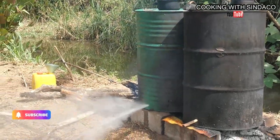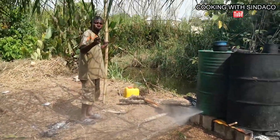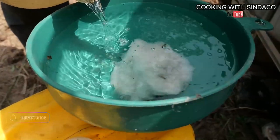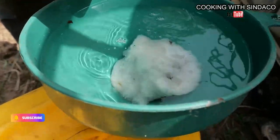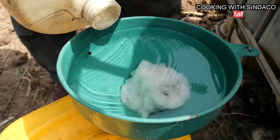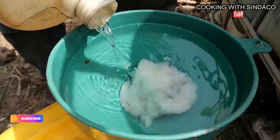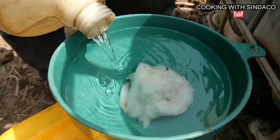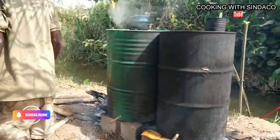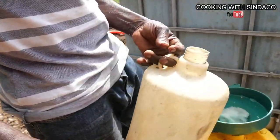After hours of boiling and spirit creation, they discharge the water from the drum because the alcohol is no longer coming. After the water is discharged, they refill it and production continues. We finally have our local gin — hard liquor — distilled from palm wine. This is the final result: 100% apetishi, 100% gin. Give us a thumbs up, follow us on Facebook, TikTok, and all social media handles. Drink responsibly!